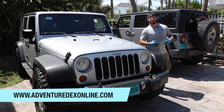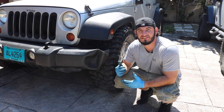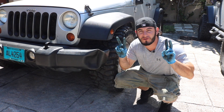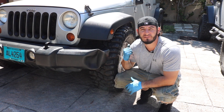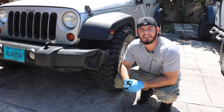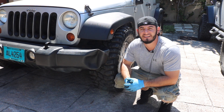What's up guys, Adventuredex here from Adventuredexonline.com. One of the most common things you'll find on the Jeep JK is this front bumper ding, what I like to call the crumple. Each Jeep has its own infamous ding and that can be found on the front bumper, the rear bumper, or the cowl. In this video, we're going to be tackling a DIY budget-friendly solution to this front bumper ding. Stay tuned.